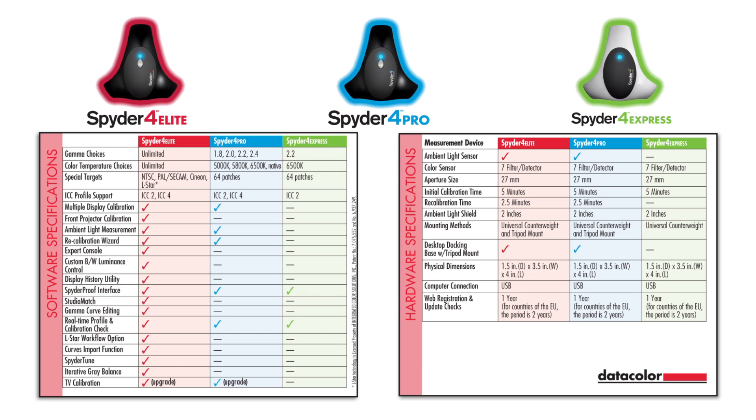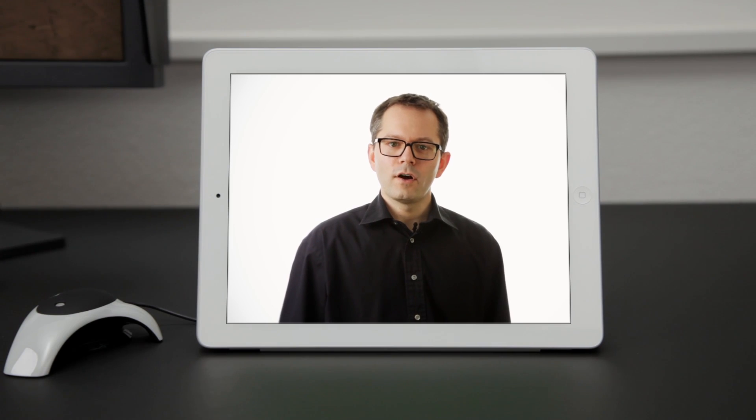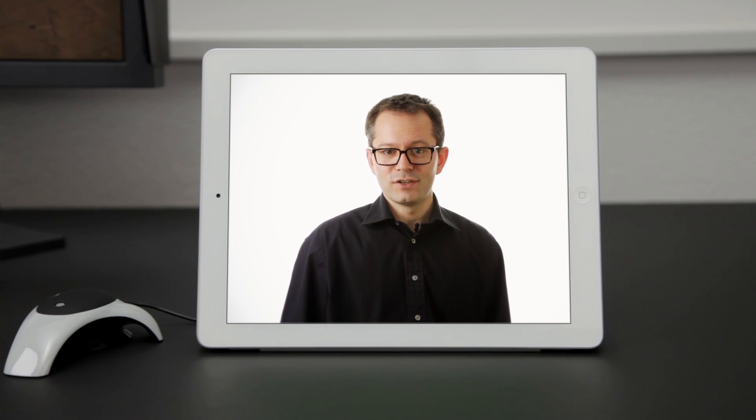All three versions work with the Spider Gallery app for your iPad or iPhone. A Spider4 calibrated display gives you much greater consistency, control, and confidence in viewing and editing images.